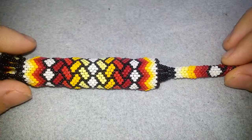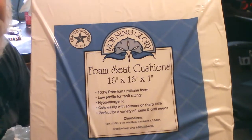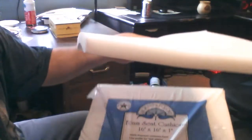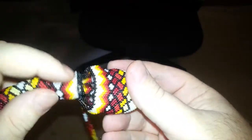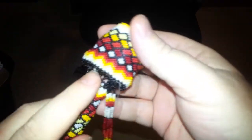I bought some foam rubber at Walmart — about seven bucks for four pieces, roughly one inch by 16 by 16. I cut off a few chunks of foam and stuffed them up inside. It sure did go a long way toward helping the piece keep its shape, though it could well be that it'll just pop out and start hanging at the bottom and flopping around, which I don't want.